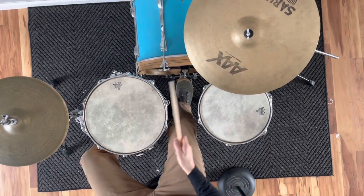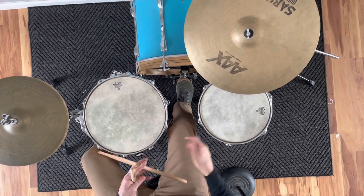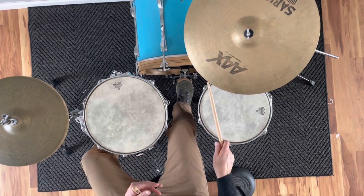Once you've mastered that, you want to go ahead and add the hi-hat to accentuate even more that second beat. You'll notice when I'm playing this I'm still accentuating that second beat. So it sounds like this.